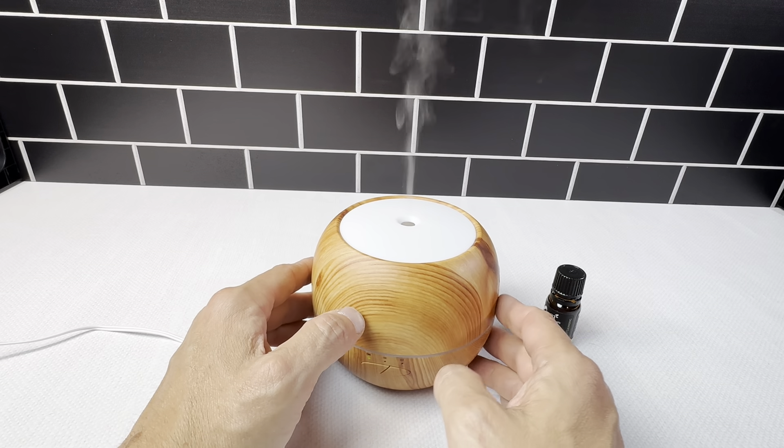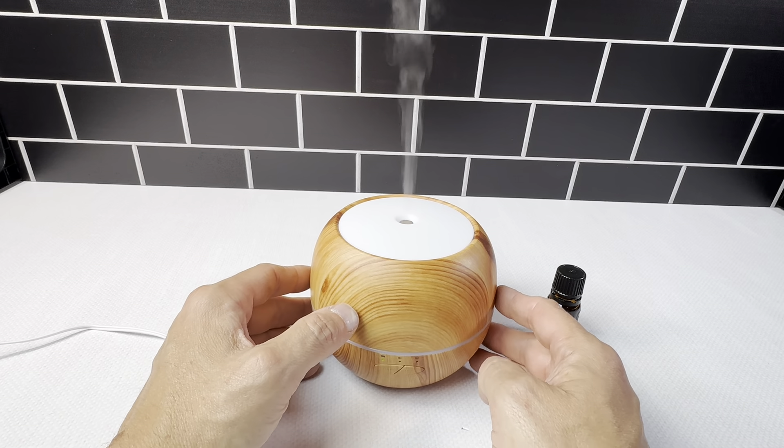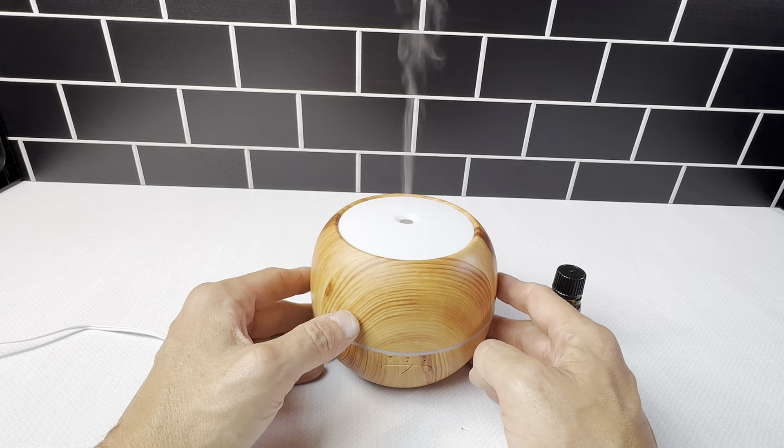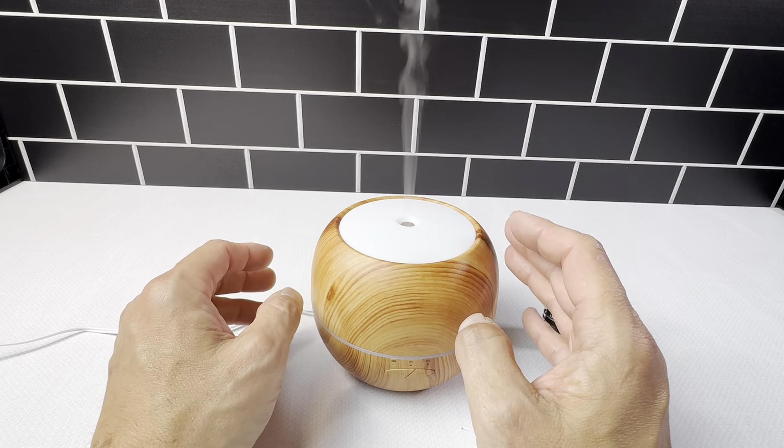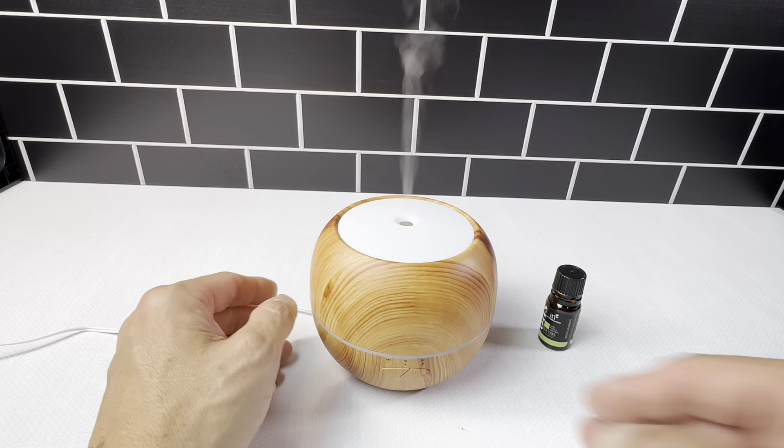It's just a really great diffuser. If you're looking for an oil diffuser, you're definitely going to want to check out Art Naturals — they make some really nice products. This one works flawlessly. I'm very pleased with it, and I think you will be too.